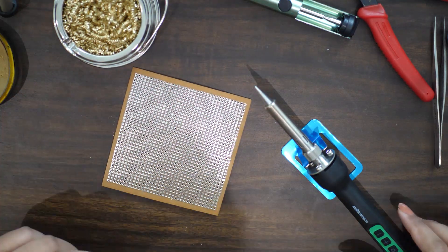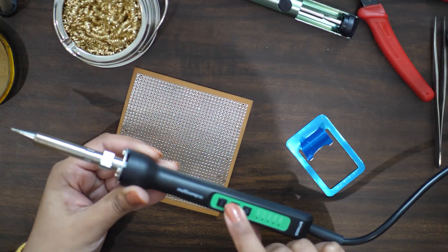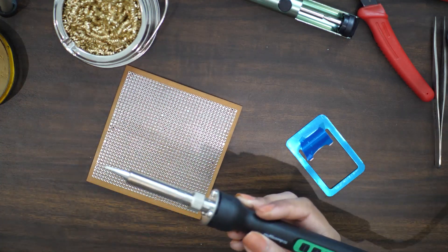For solder wire we can have lead or lead-free. The lead-free soldering wire is a bit difficult to melt but it should be fine for us.